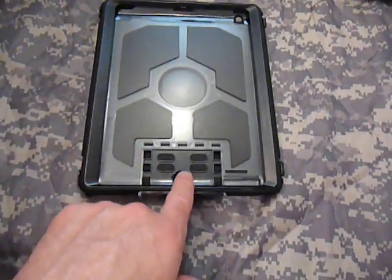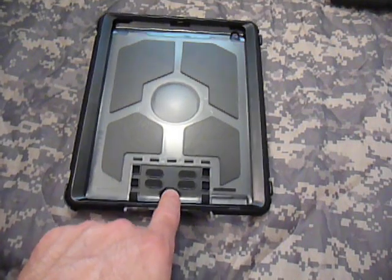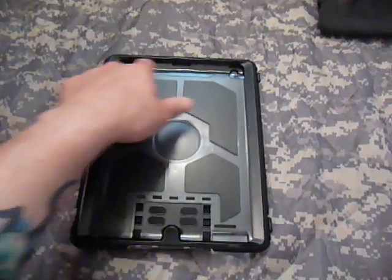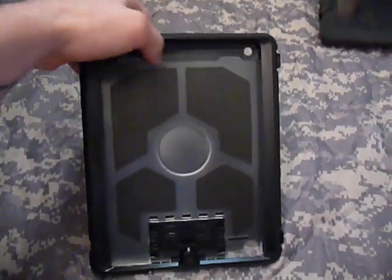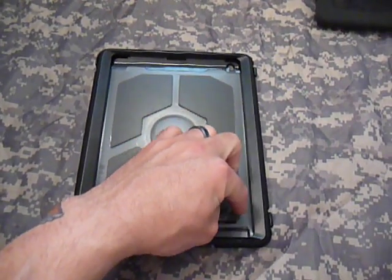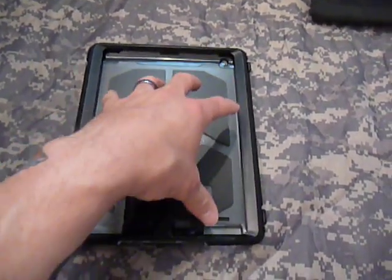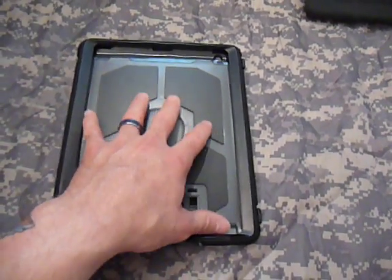On the front of the case, you've got your home button — once your iPad slips in, it goes underneath, and the response was great; no issues pressing it. Up here on the front, it's very open, so your front camera area has no protection over it. I also noticed that the white bezel is exposed all the way around the case — they didn't close in on the screen to protect that outer frame like they do with most of their things, like the iPhone 4.